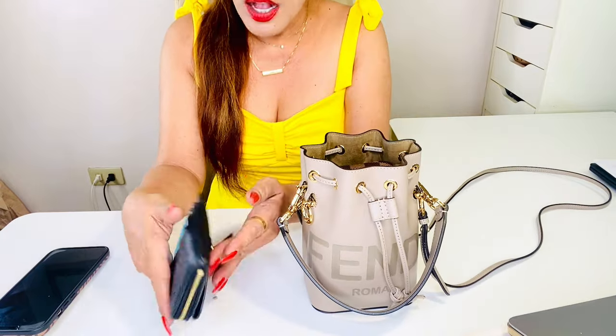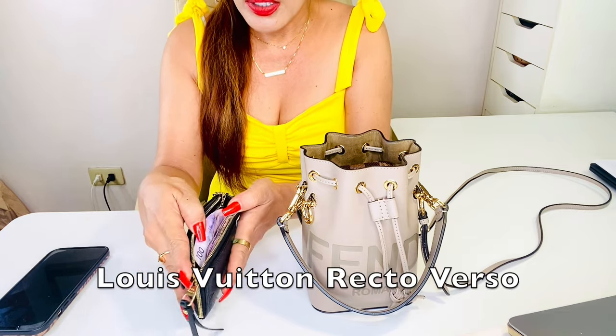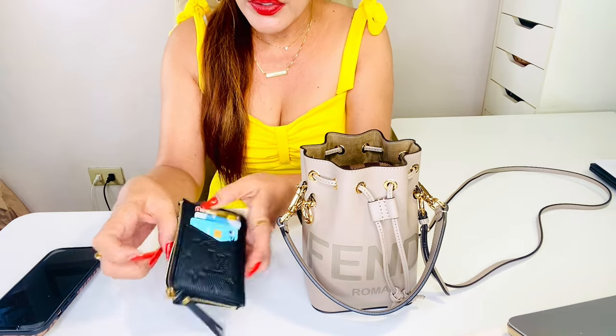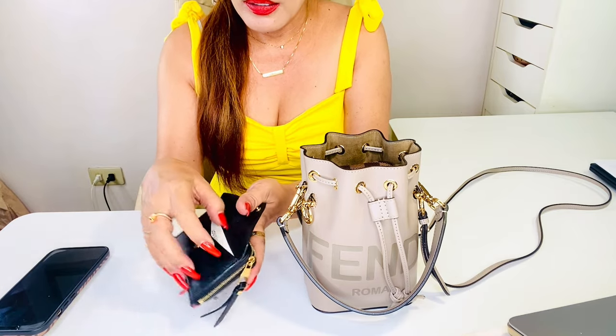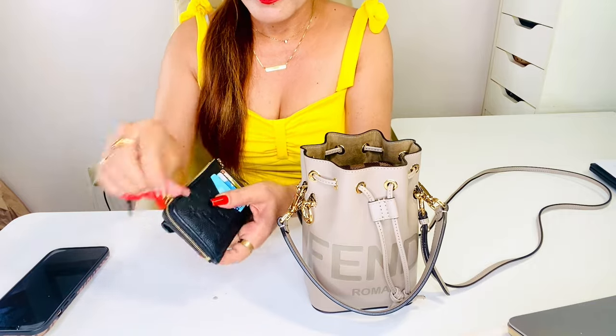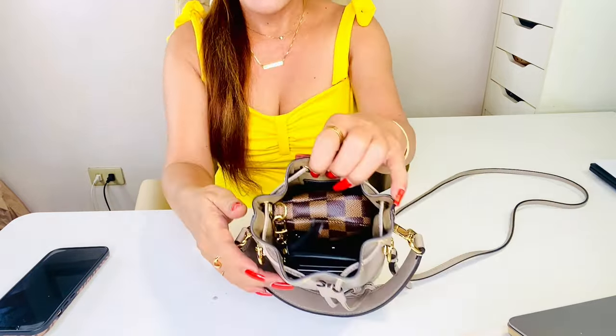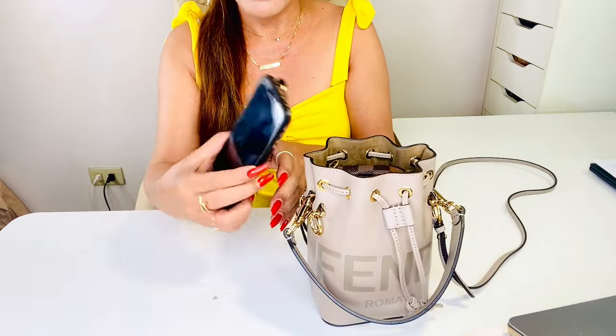I also have my favorite wallet slash card holder, some cash, cards like licenses, and some calling cards.